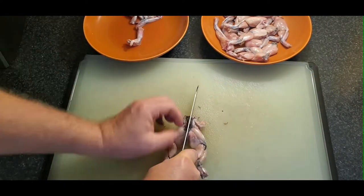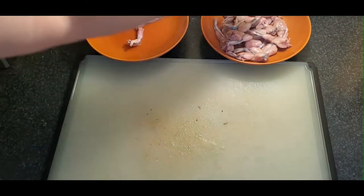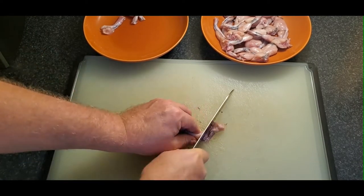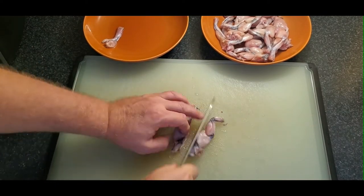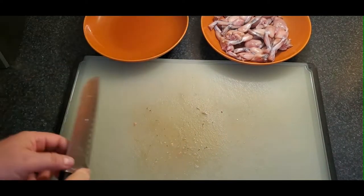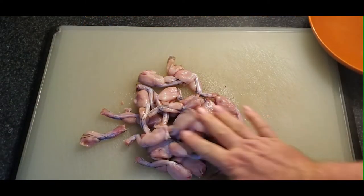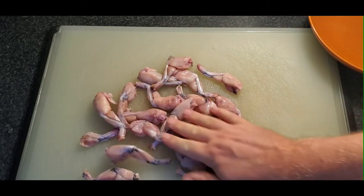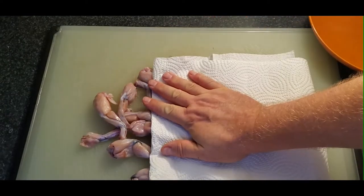What do frog legs taste like? Everyone has their different opinion, but to me it's kind of a cross between chicken and something like shrimp. It has a slight fishy taste, but generally it's very close to chicken — very juicy and tender. There isn't a lot to eat, not a big yield, but kind of between shrimp and chicken. I guess you get the best of both worlds.